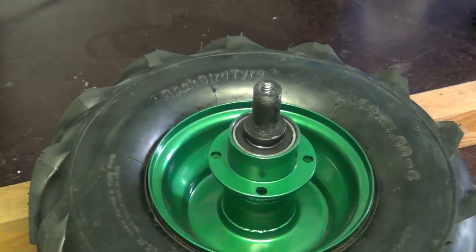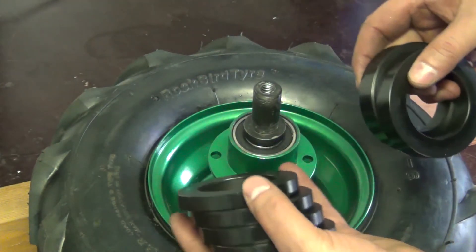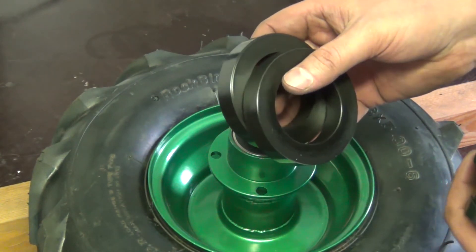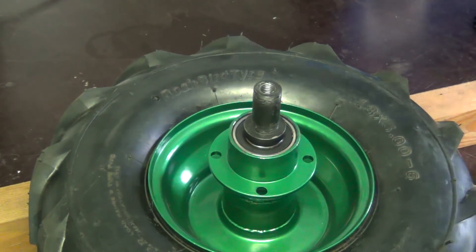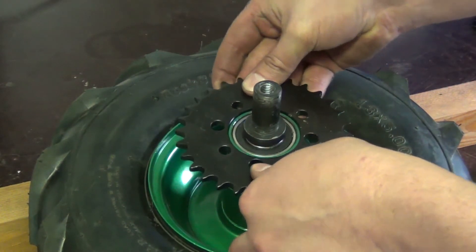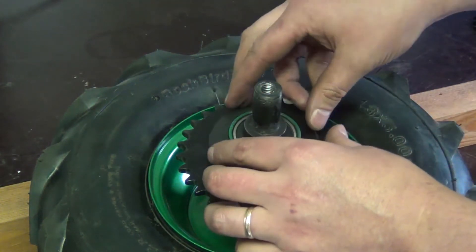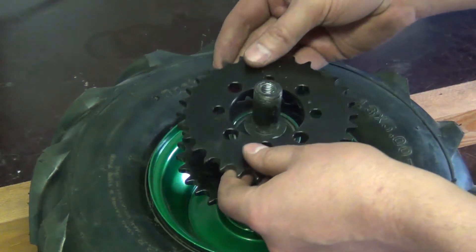Okay, the couplings are now done. Four of them are 11 mils in thickness and two of them are 17 mils. The way it works is that I set the first sprocket, then the middle one. I still need to drill the holes but you get the idea.